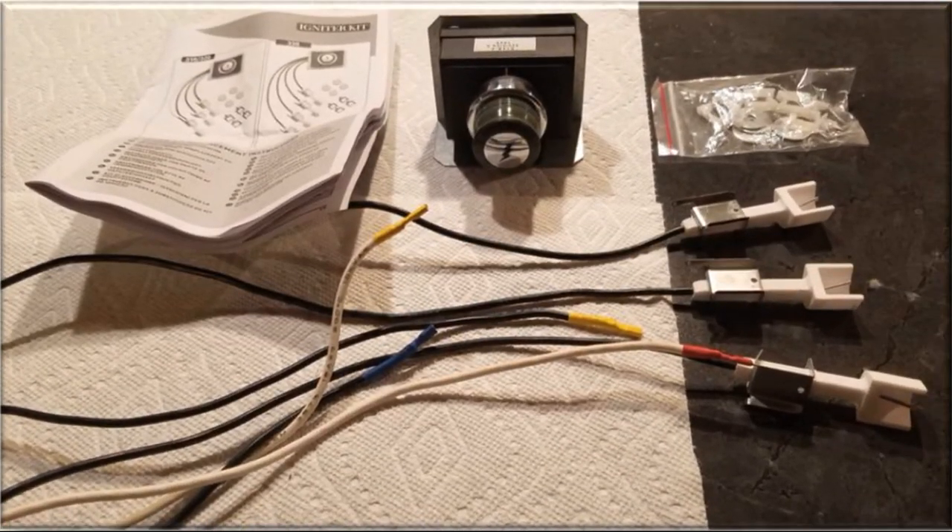My wife purchased our Weber grill igniter kit from Amazon Prime. It consists of the following items: an igniter mechanism, 3 electrodes, 4 wire guides and washers, and a good set of pictorial instructions for Weber 310, 320, and 330 series grills.